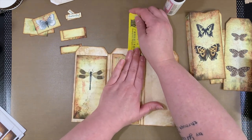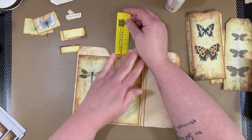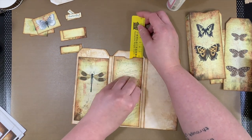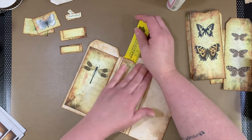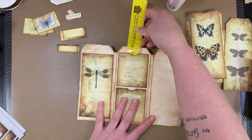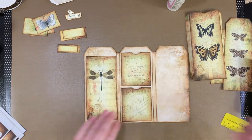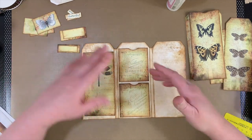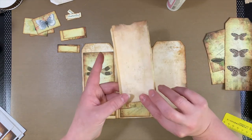I'm loving making this embellishment slash ephemera kit — I've not done that before. But it's kind of my favorite part of making journals: decorating all the bits and pieces. So I thought, why not just spend some time doing that? And then maybe for someone who doesn't enjoy that part so much, or for someone who doesn't have access to all the beautiful printable kits and stuff, they could have that already made and then it would be ready to put into a blank journal. So that's kind of my idea.